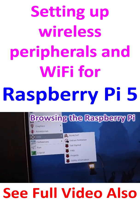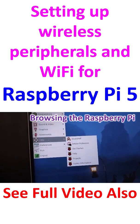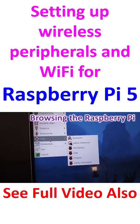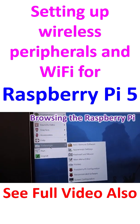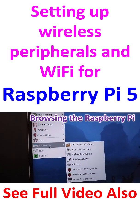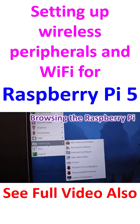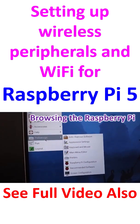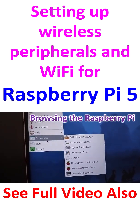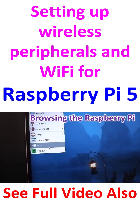There is also a Help menu with Bookshelf, Debian Reference, Get Started, Help, Projects, and Safety Information. Under Preferences: Add/Remove Software, Appearance Settings, Keyboard and Mouse, Main Menu Editor, Printers, Raspberry Pi Configuration, Recommended Software, and Screen Configuration. Finally, there is Run and Logout.